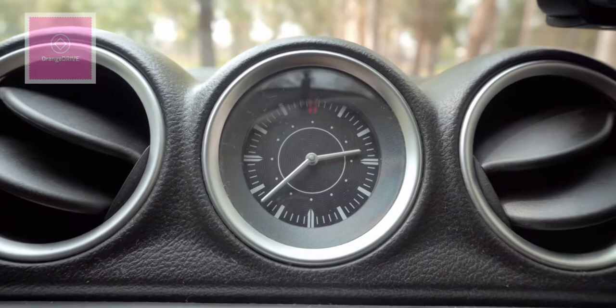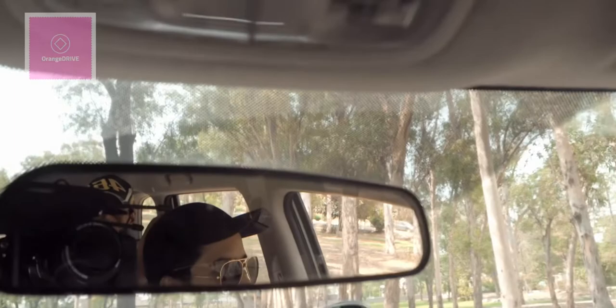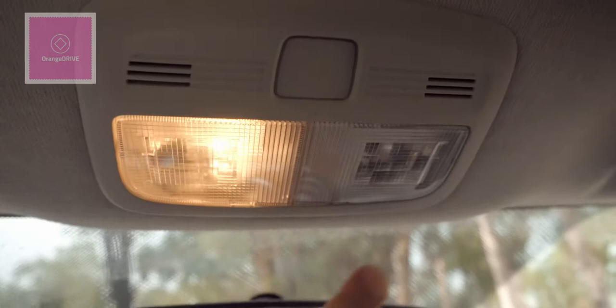There is an analog clock in the center console which looks beautiful. The rearview mirror is a double-reflection mirror. In the center overhead panel you have map reading lights which can be switched on and off independently on each side. There are vanity mirrors on both sides, and a cabin light that you can turn on and off. At the rear, there is a coat hook on the grab handle.